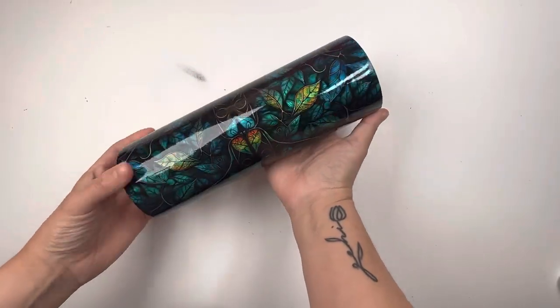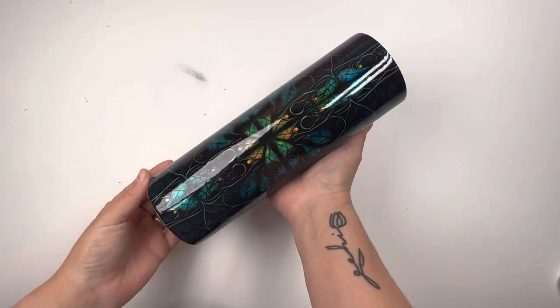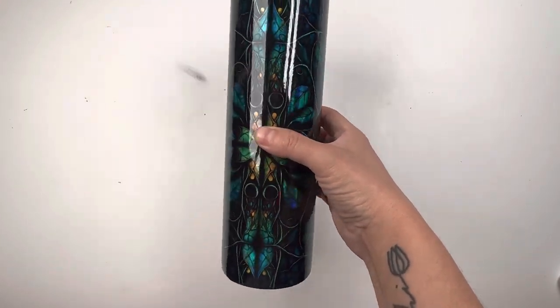Enjoy today's video. Leave me a comment and besitos. Is this not the most amazing vinyl you have ever seen? It's printed on holographic sticky paper and it is just so beautiful.